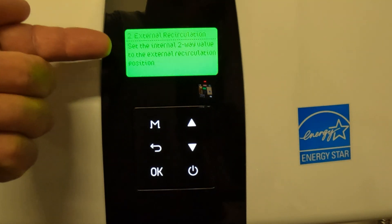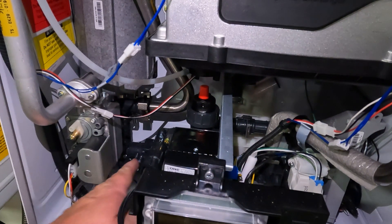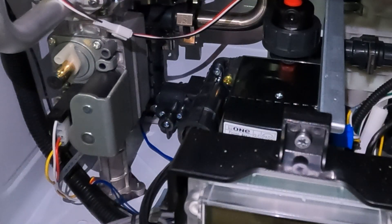You need to make sure your internal two-way valve is set — that little valve right down there. Try to reach in and grab that valve at the fingertip, just push it down. There you go — that's the external position.